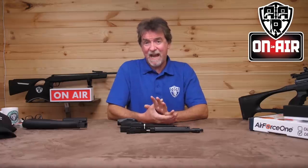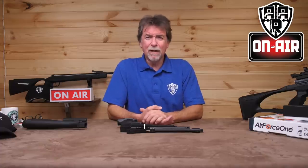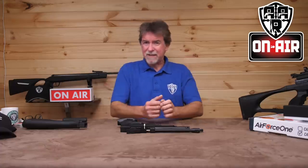The Target, as you would expect, is in 0.177 calibre and the Vermin is in 0.22. Apart from the calibre, the power levels are also different, with the 0.22 or Vermin version having a little more stopping power. Let's take a look at the pistol and then explore that power issue a little later on.